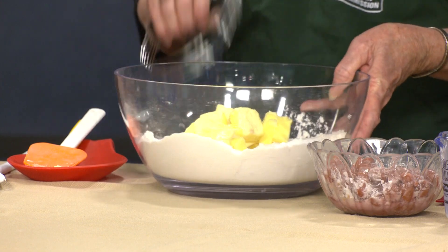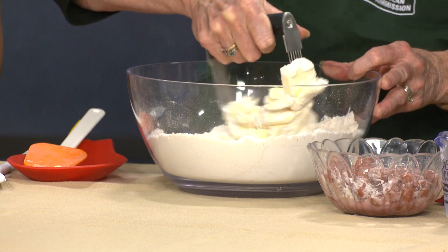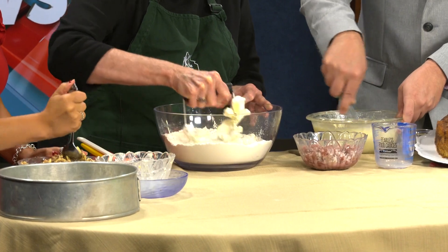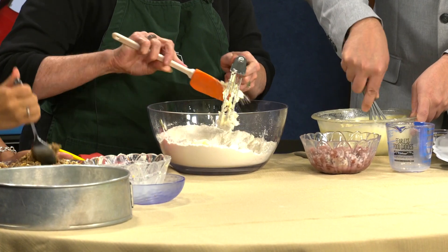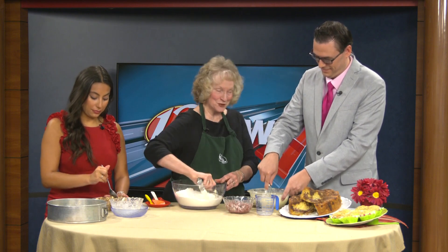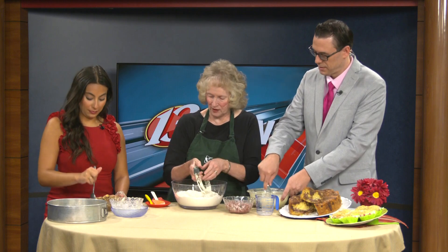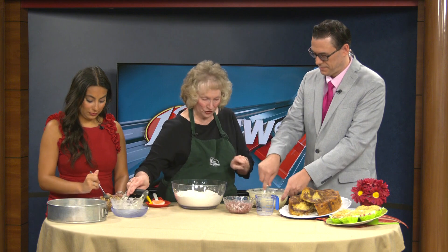Now I'm adding our margarine — that's our other soy product. There are a lot of soy products in this particular recipe. Using a pastry blender, we're just going to cut that margarine in. I've got about 12 tablespoons, and this is going to make a coffee cake that serves about 16 — it makes a big party!